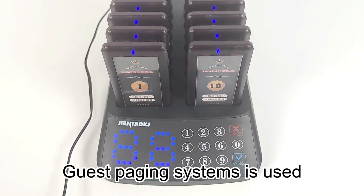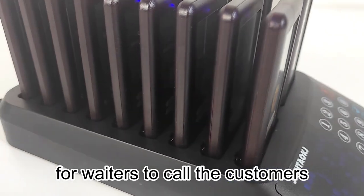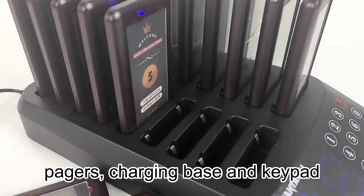Guest paging system is used in restaurants and cafes for waiters to call the customers to take their food or drinks. The system consists of three parts: pagers, charging base, and keypad.